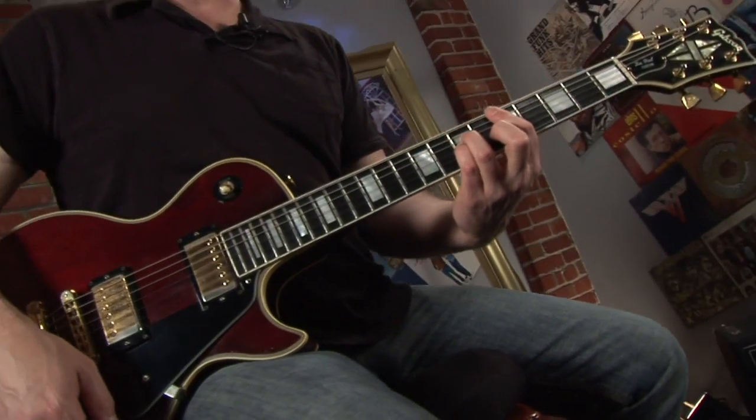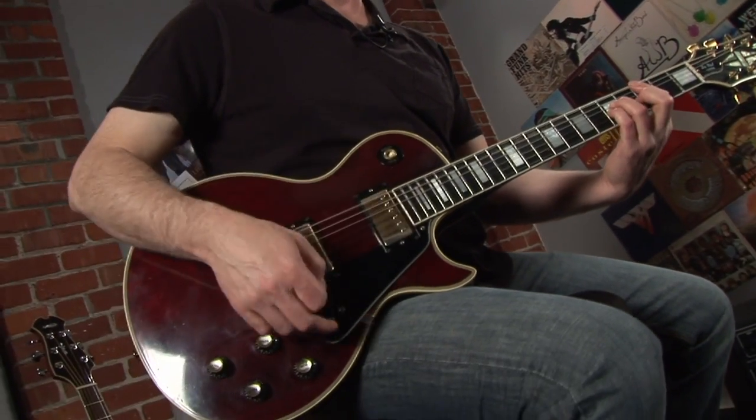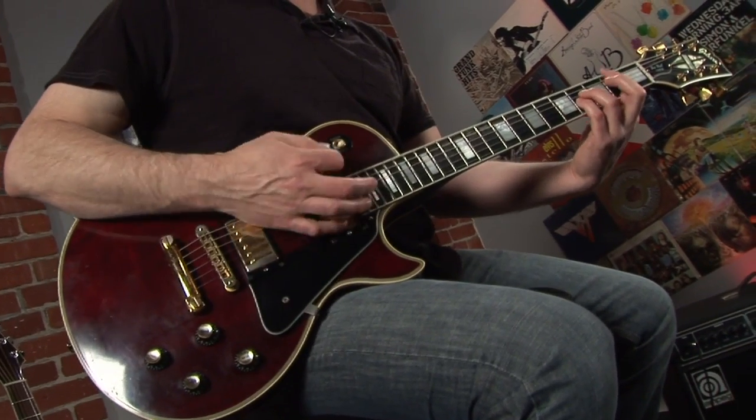Just add the note below the index finger. Instead of this, you get this.